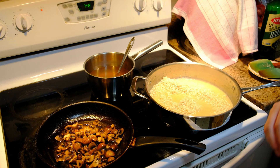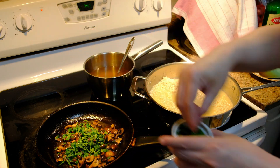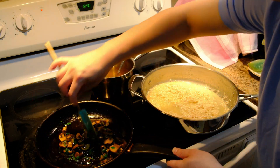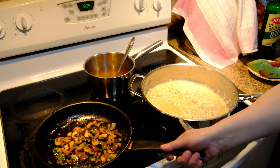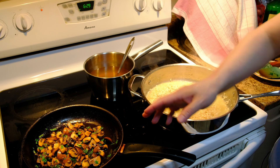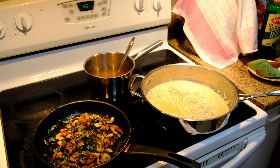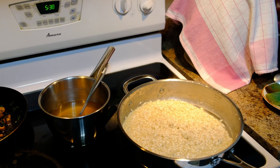Now I'm going to add the parsley to the mushrooms and cook them for another two to three minutes. After two to three minutes, the water has fully evaporated — as you can see, it's all oil now. We can turn off the heat and put the mushrooms to the side for now.